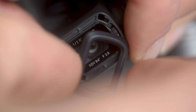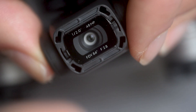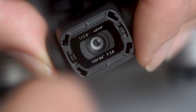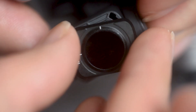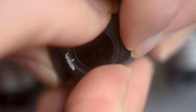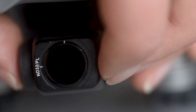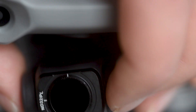For the Mavic Air 2, take off the frame that's already on there by twisting it anti-clockwise, then pick up the replacement filter you want to use. I'm going to use the ND32 polarizing filter — push it into place and then twist it clockwise and it's on and ready to go. From there you can twist it around to make sure the filter is in the correct position. And lastly, just make sure the lens is completely clean.